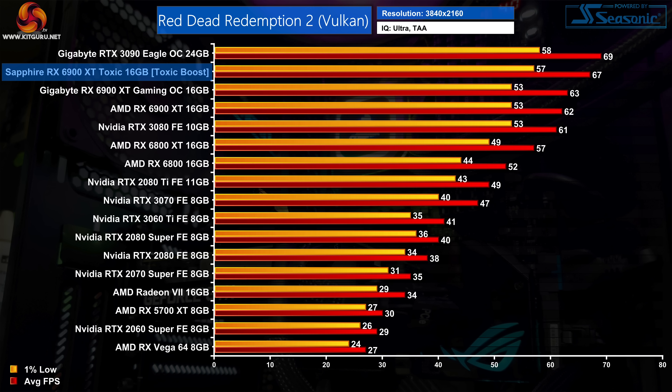In Red Dead Redemption 2, the Toxic is just 3% slower than the RTX 3090, whereas the reference 6900 XT is 10% slower. That means the Toxic is 5fps or 8% faster than AMD's reference card in this title.